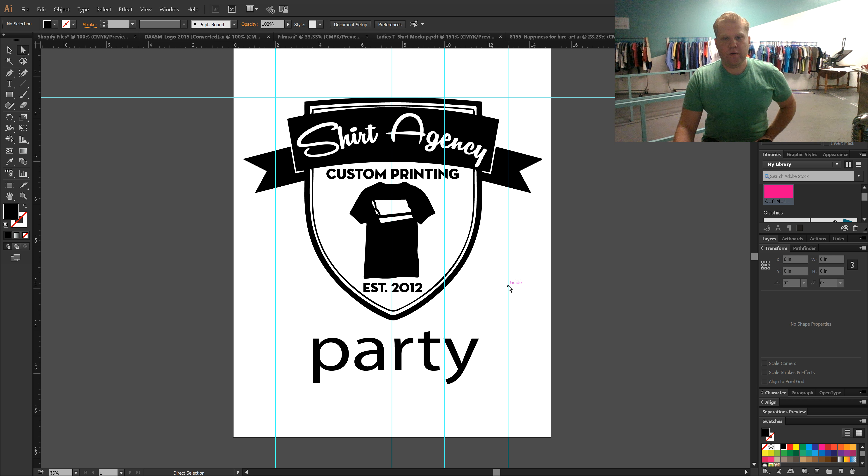Hello. In this video we're going to teach you how to get your artwork completely print ready. You'll be able to find templates for Illustrator and Photoshop in the post below.